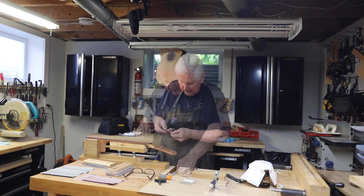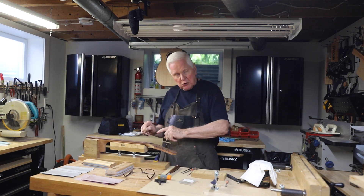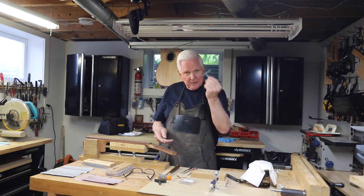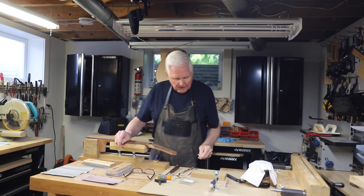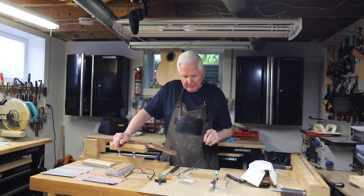I have two radius gauges here — this one is 16-foot, so I'll put it on the board and make sure I have a 16-foot radius in the upper register. This one is 20-foot, and I put it down toward the body end to confirm I've got the 20-foot radius there as well. Once we've done that, it comes time to put the frets in.